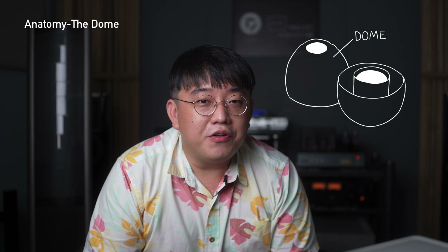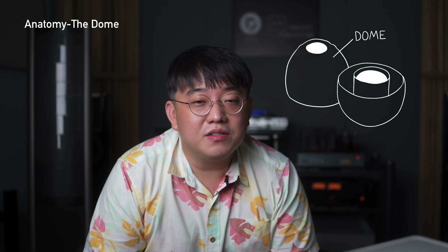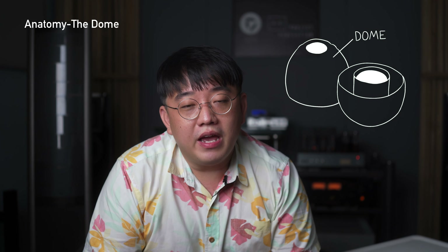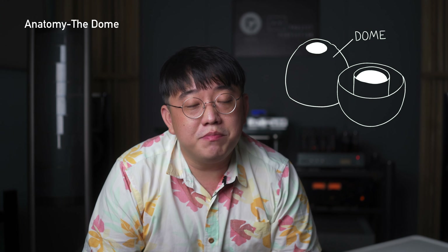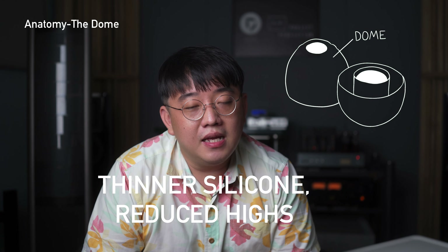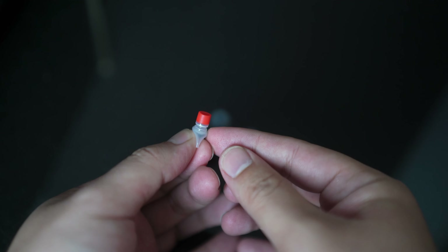Moving into domes — domes are a very important part of the ear tip because they cancel out outside noise reaching your ear. There are two main materials: silicone and foam. For silicone, there are two variants: thinner material and thicker material. With a thinner material it's very comfortable, but because it's thinner there is a higher damping factor, meaning sound gets absorbed more. So with thinner material you get reduced highs compared to thicker silicone, which may be less comfortable but preserves musical fidelity better.